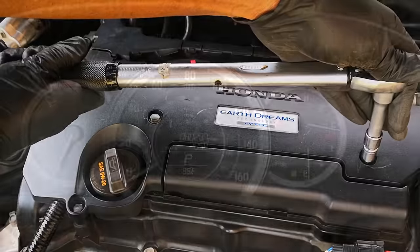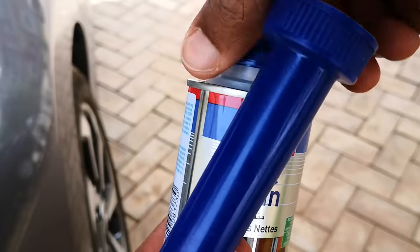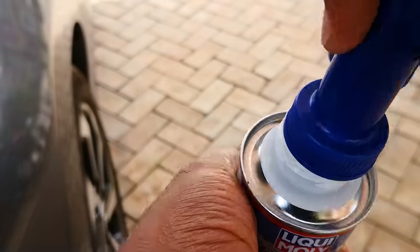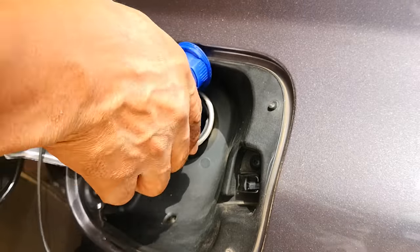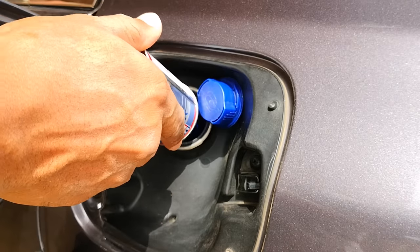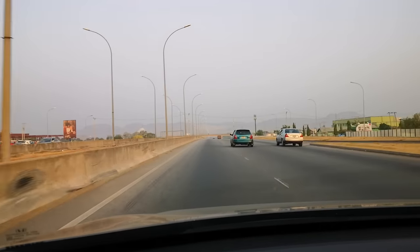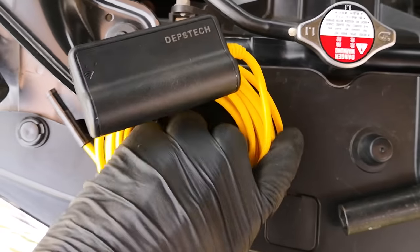With the baseline established, everything is back together. Per instructions, I run my gas tank close to empty — Liqui Moly states that for best results it should be added to every tank of gas. With this in mind I plan to use the product consecutively for a month. The first can goes in and I fill up the tank. For this first treatment I drove as I normally would, a mix of city and highway driving, making no conscious effort to keep the revs up or drive at wide open throttle.